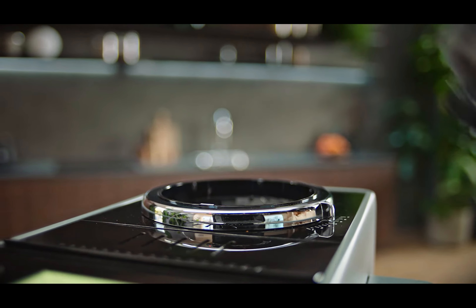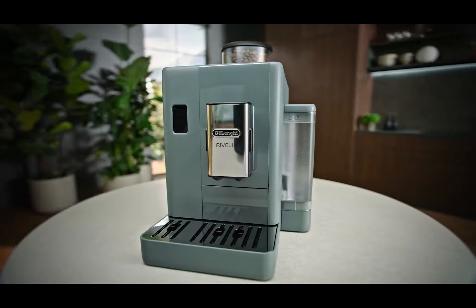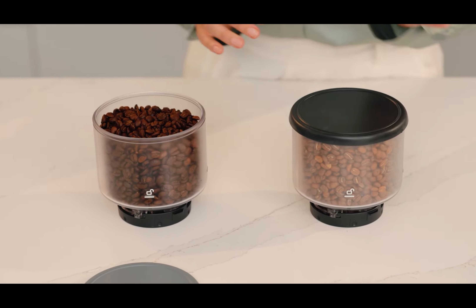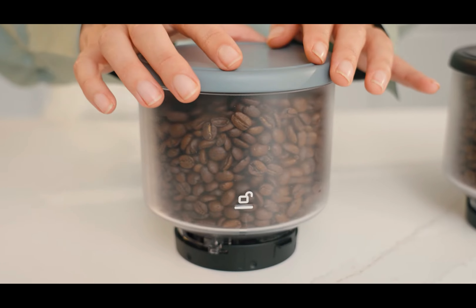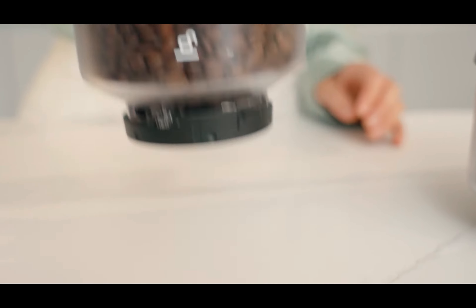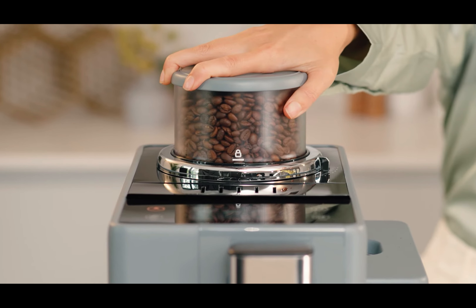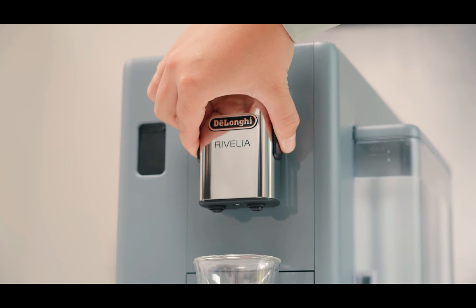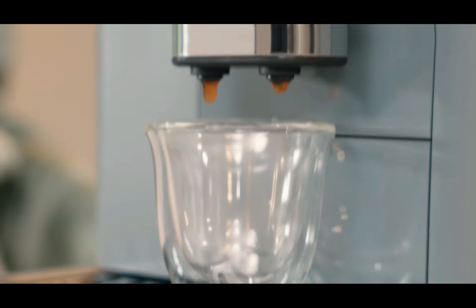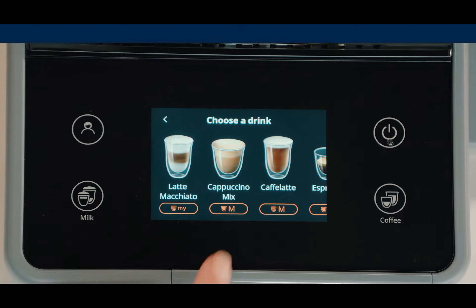The big innovation that the DeLonghi Rivalia brings is that it includes two coffee bean containers that can be easily interchanged. This allows you to switch between different types of coffee beans with just a click — for example, to make coffee with a more intense flavor or opt for a more aromatic one. If you've never had a super automatic coffee maker, you should know that coffee made with freshly ground beans brings out the nuances of the coffee much more, so this is a very interesting feature.